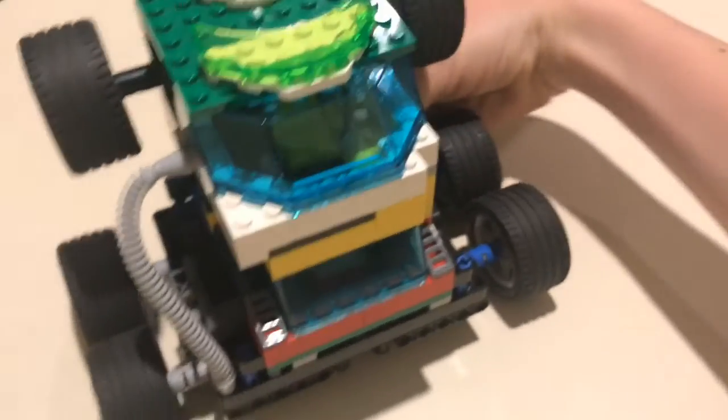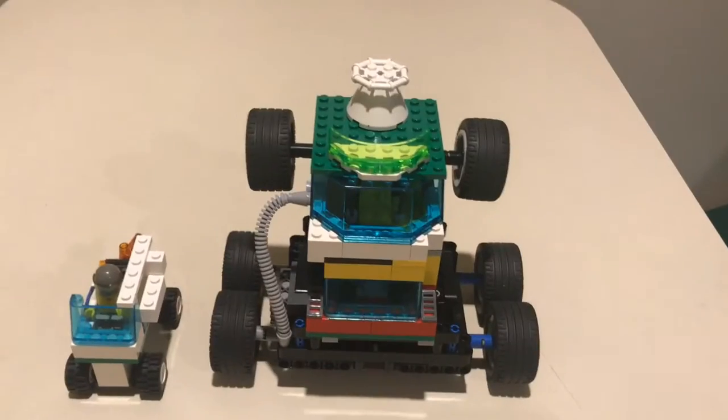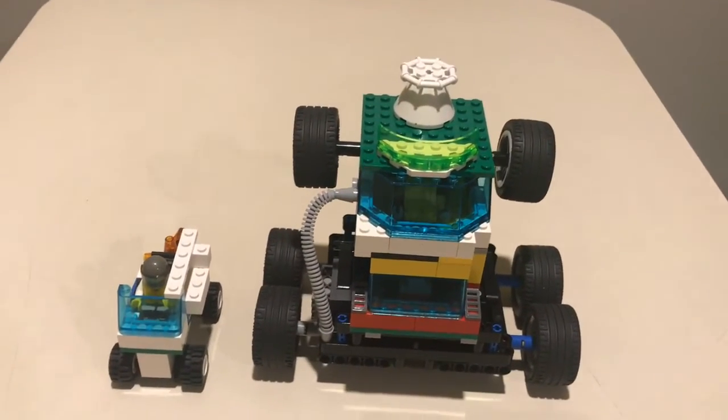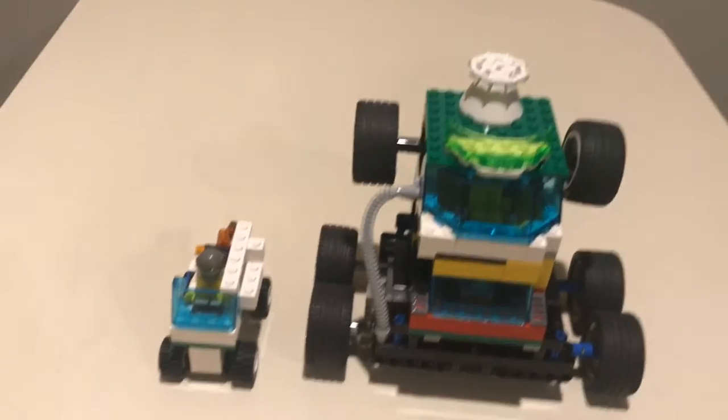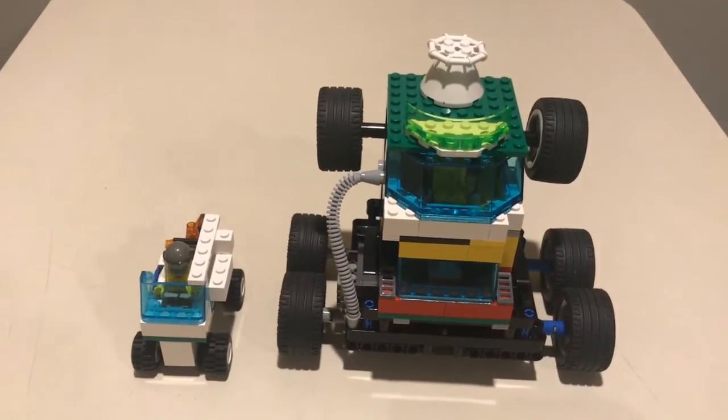So this is the full monster truck with backup car. If you like this video, smash that subscribe button and thanks for watching.